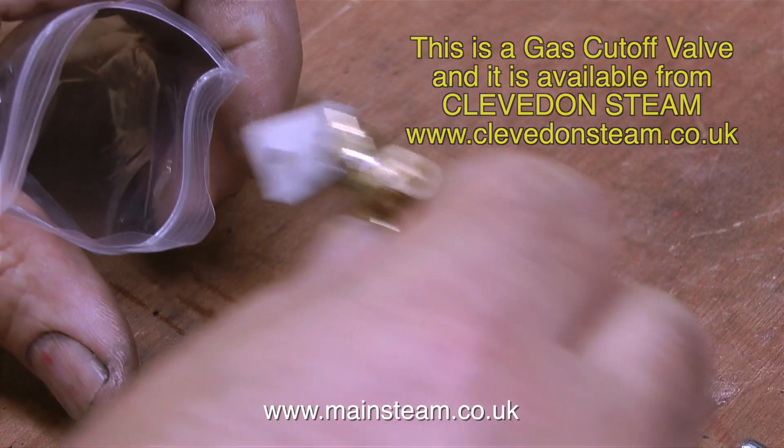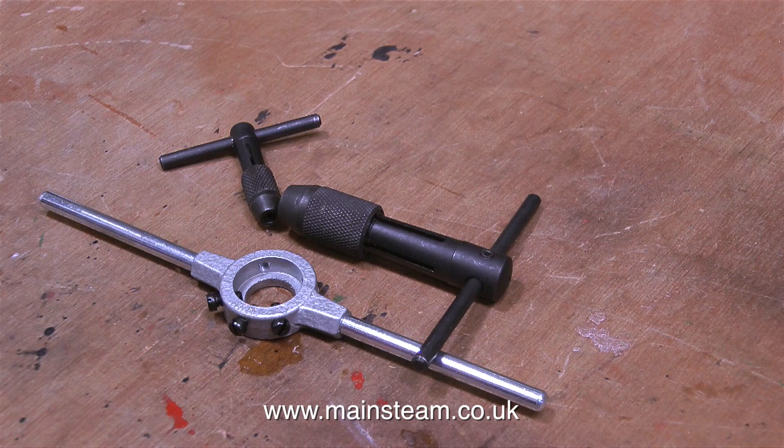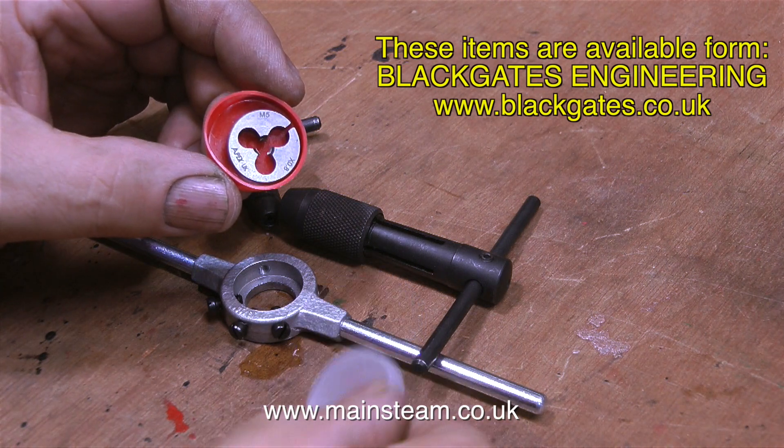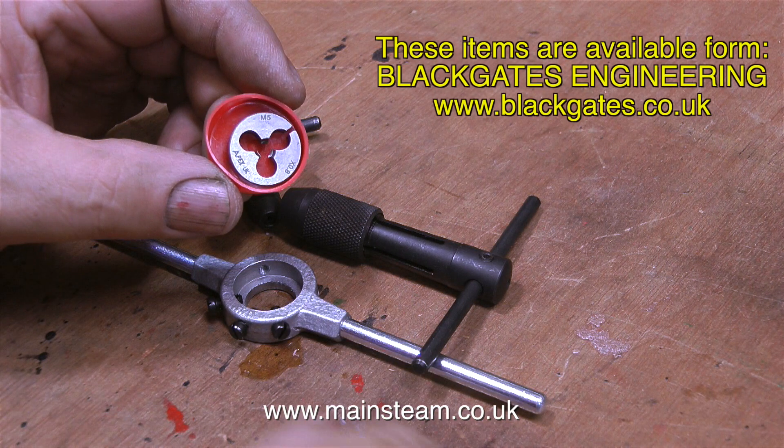For instance, if your boiler runs dry in the middle of the lake. I also bought two tap wrenches and a die holder, and a die — this is an M5 die — and I'm going to use this for threading the propeller shaft.